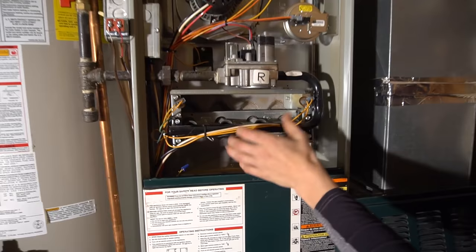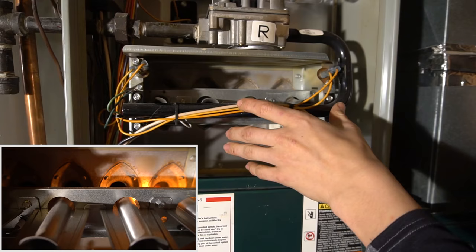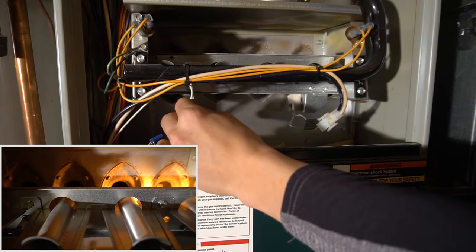And if it's a flame sensor problem, what will happen is your burners will come on for about 3 seconds and then turn off, come on for about 3 seconds and turn off. That's a guaranteed flame sensor issue.